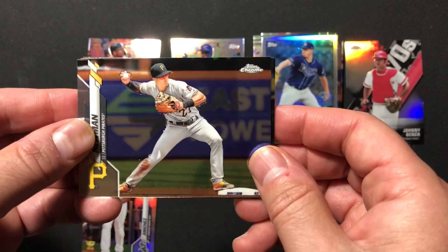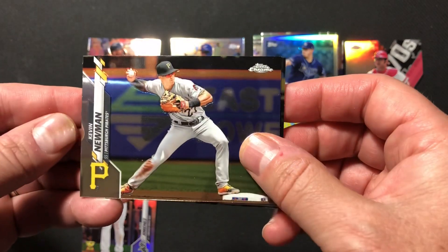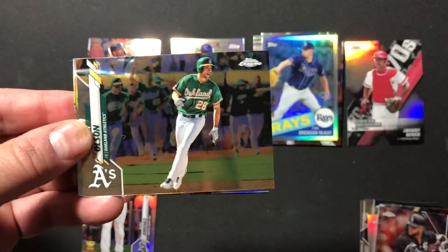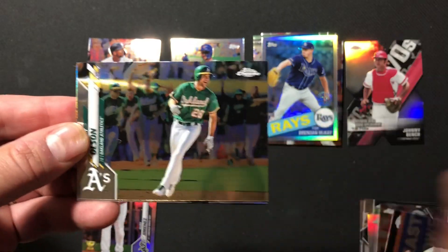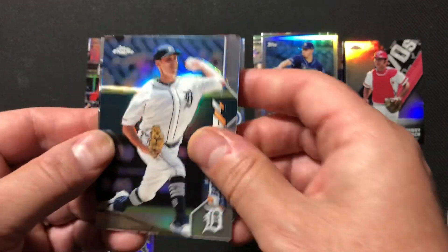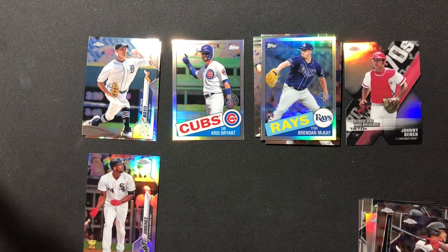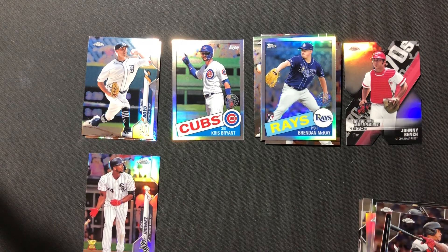Let's get started — this is our last regular pack. We've got a Kevin Newman, a Matt Olsen, a refractor of Matthew Boyd, and a Ketel Marte. So none of the huge rookies here — Kikuchi being our best.